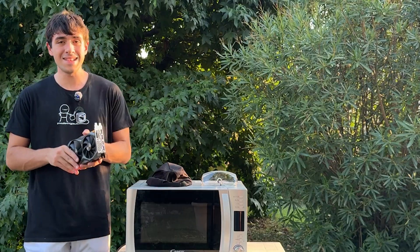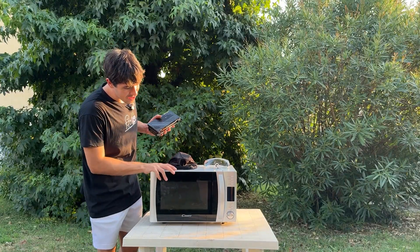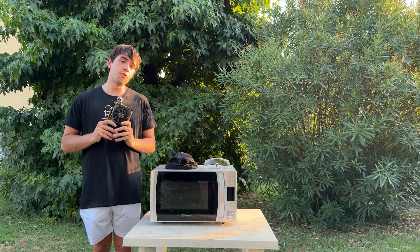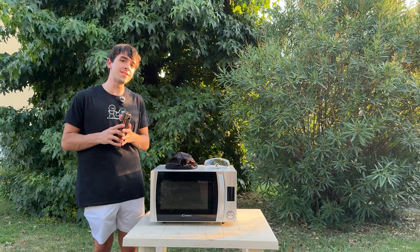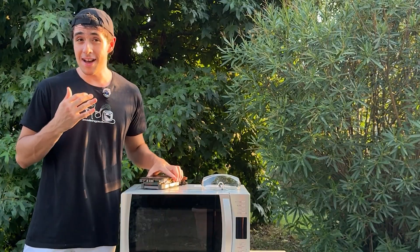I bought this candy microwave specifically for this video. Now we're going to go over how to do this properly and with safety regulations, which are very important nowadays — ask Mr. Beast. First thing you're going to need is a proper helmet, just to make sure. Here's mine.